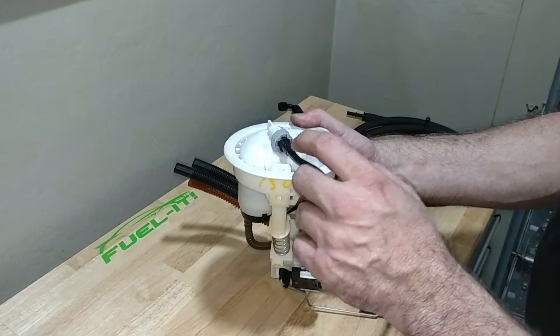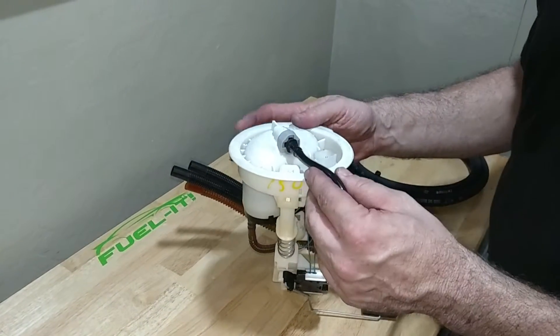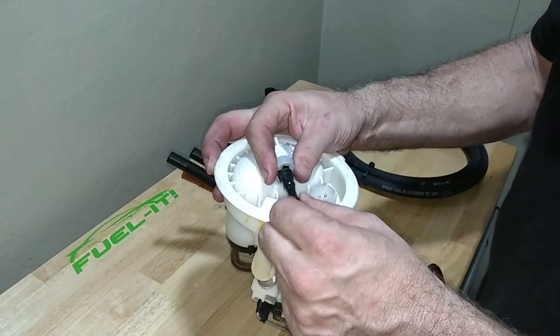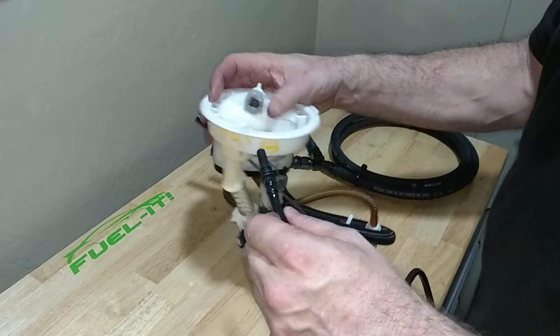Once the pressure has been released, to remove the line from the driver's side filter assembly, simply push the fuel line in, hold the gray clip back, and pull the fuel line straight out.